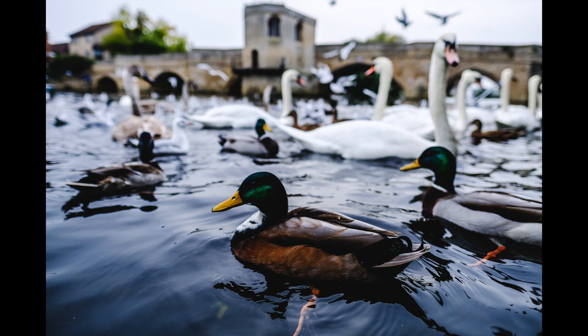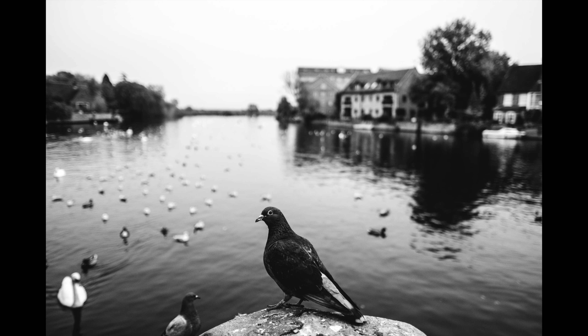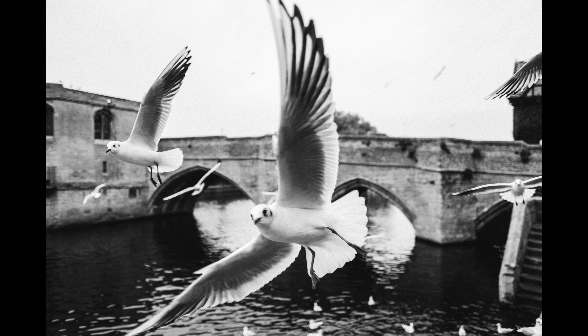If you like that 24mm equivalent focal length, then this lens will absolutely delight you. There's no need to think twice. If you think you'll like it, you'll likely love it.